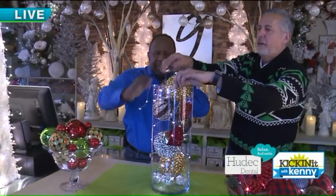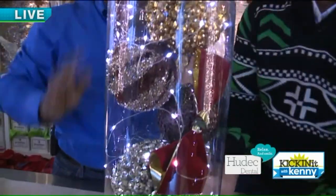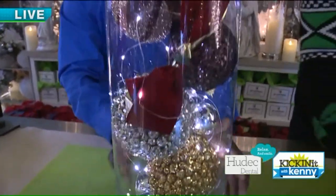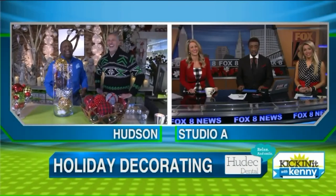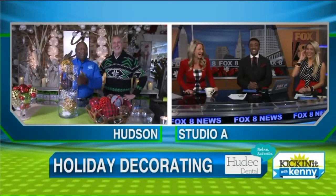Something like that could be really fun for table décor, anywhere in the house. Any of these ideas would be great, whether it's a bowl, a glass bowl, or a big glass vase. And that's very Ralph Lauren, with the houndstooth and the plaid. You said houndstooth — you're trying to sell Alabama on me! I'm the Ohio State fan. I'll be on Santa's naughty list.